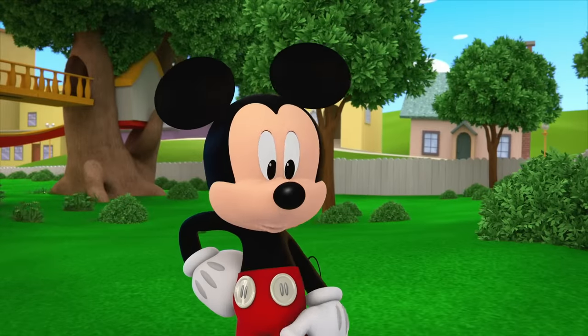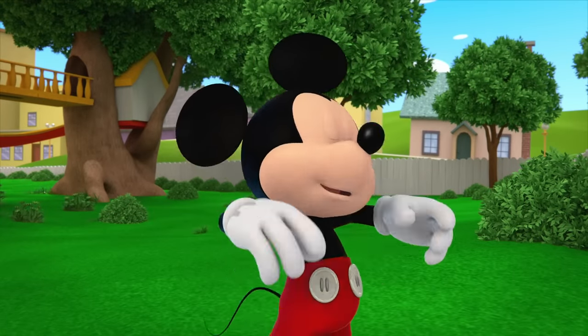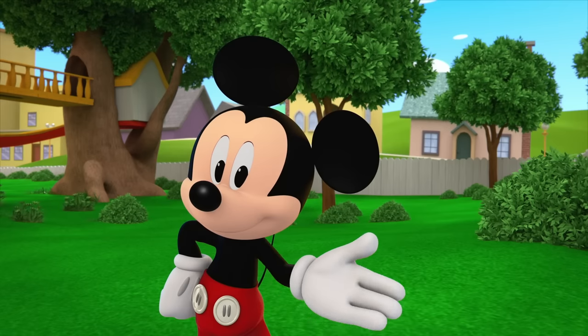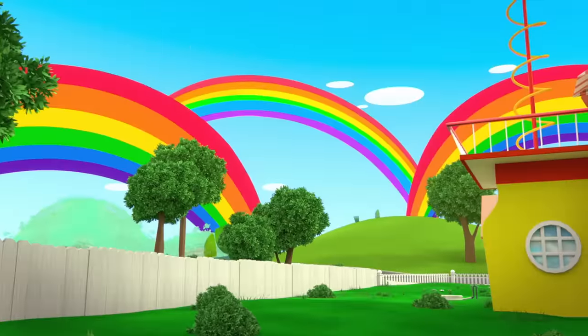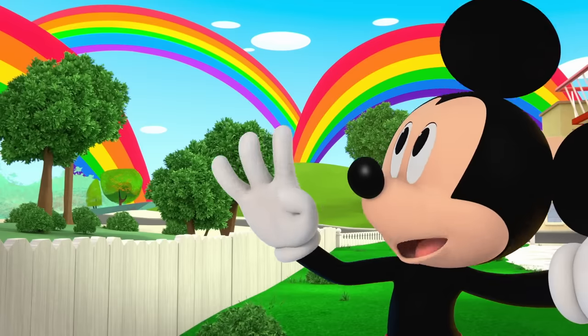Hmm, no rainbow. Gosh, I was sure hoping we'd find a rainbow around. Oh, wait! Rainbows aren't found on the ground. They're found in the sky! Whoa! Wow! We found our triple rainbow!